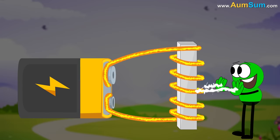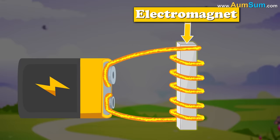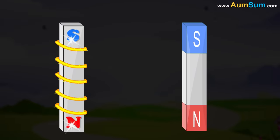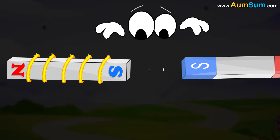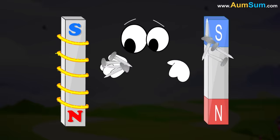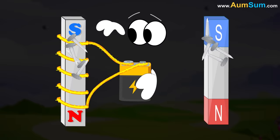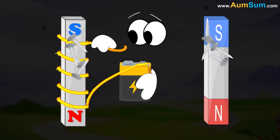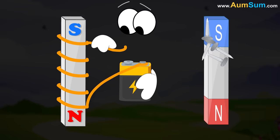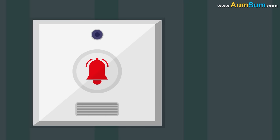This magnetic field magnetizes the iron metal, thus resulting in the creation of an electromagnet. An electromagnet is similar to a magnet — it has two poles, like poles repel each other while opposites attract. It is also able to attract iron filings. The only difference is that the magnetism is not permanent; once the current is removed, magnetism may stop working suddenly or after some time. An electric bell is a good example of the use of an electromagnet.